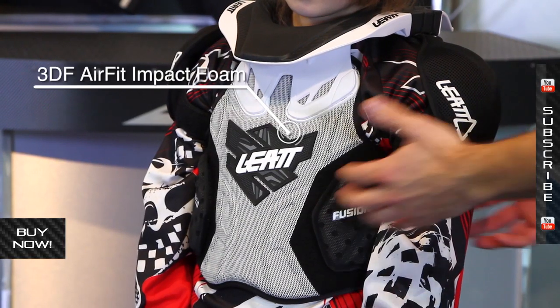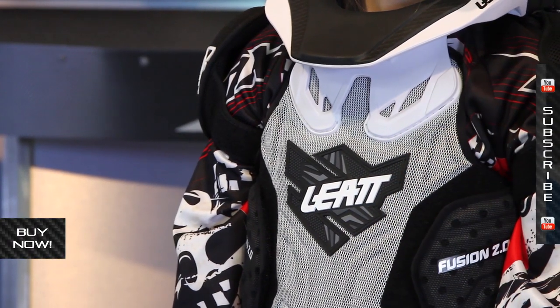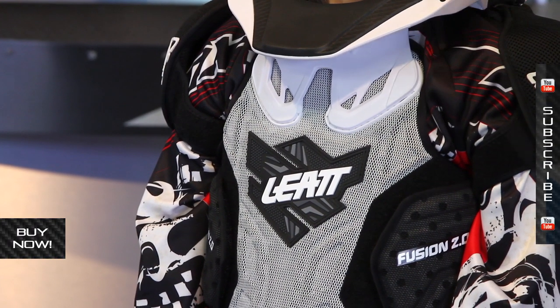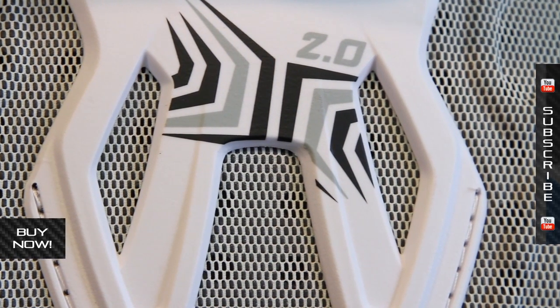It uses a special material called Leatt's 3DF Air Fit foam. It's a reactive foam, very similar to D3O — that's a very common brand name for this type of thing. Basically it's soft and malleable, so you can move it. But when there's an impact, it will solidify and that gives you the protection and impact absorption you're looking for.